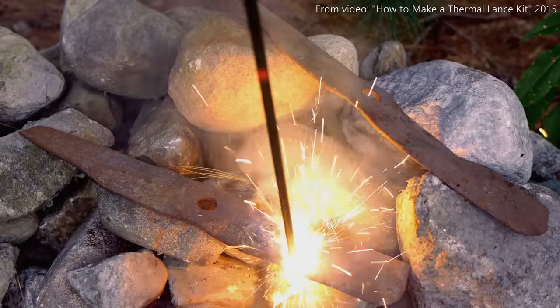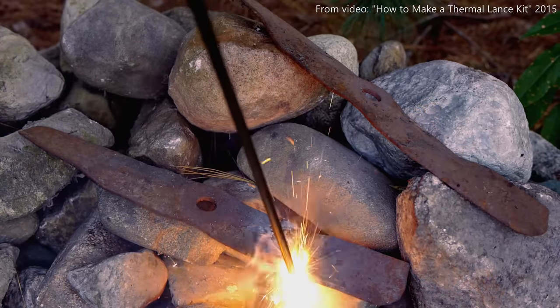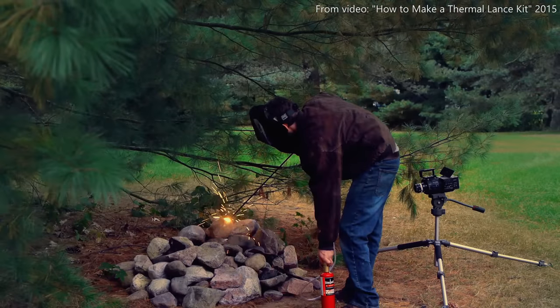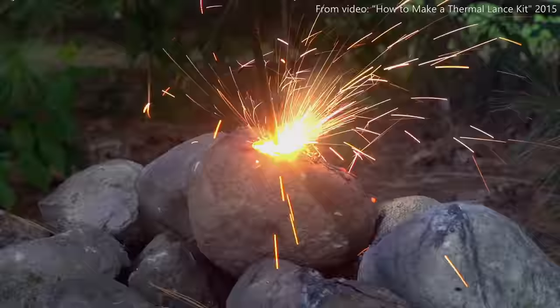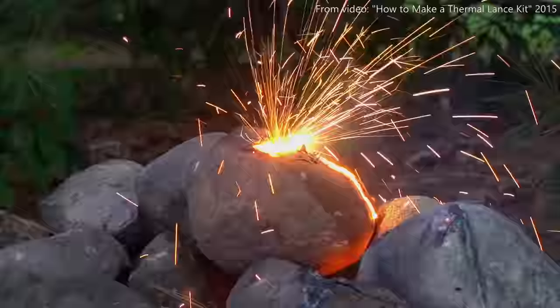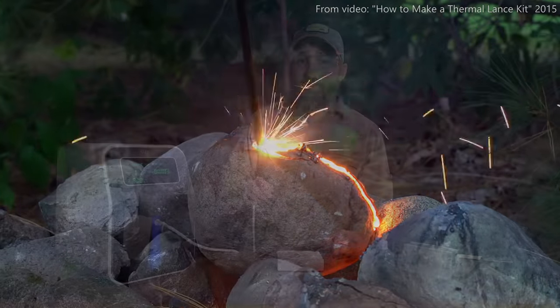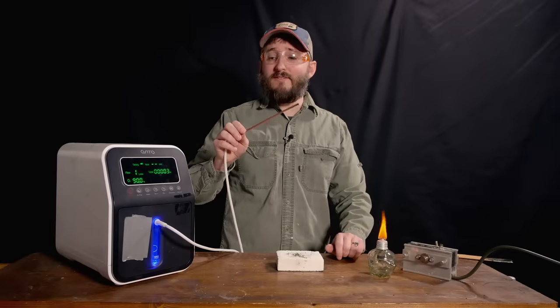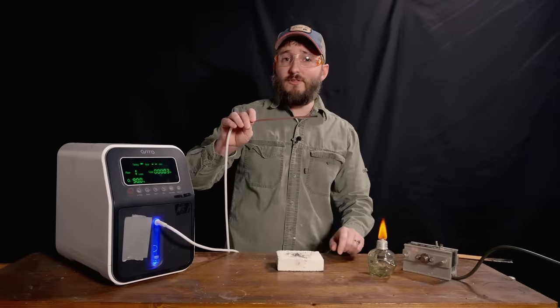In fact, in past videos I have made things called thermal lances, where I took a steel brake line, lit it on fire under 100% oxygen conditions flowing from a tank through that tube, and the end gets hot enough to melt rock. It's a really cool project. And the first test I want to do is to see if this machine is powerful enough to turn this steel tube into a thermal lance.